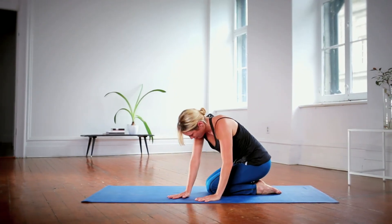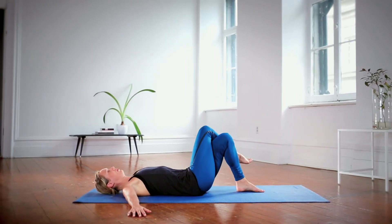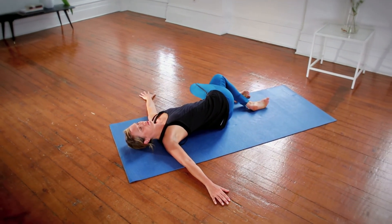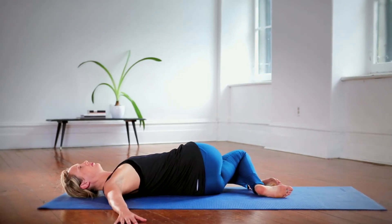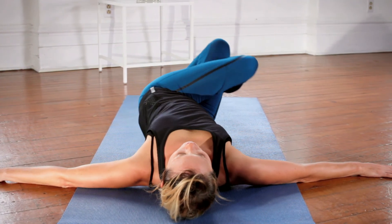Lie down on your back and open the arms to the side. Cross the right leg over the left leg and let the knees fall towards the left. This twist helps relieve lower back tension. Then change sides — cross the left leg on the right and stretch the knees towards the right.